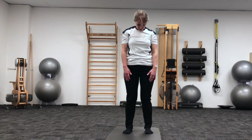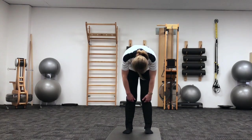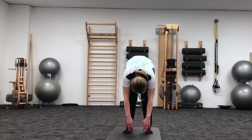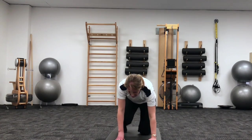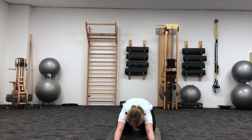Scooping through the tummy, feeling forward, segment by segment. Resting at the bottom. And then soften your knees, walk your hands down to the mat, and you're sitting back into child's pose. And now you should be feeling nice and warm through your lower and upper body, and you're ready to start the rest of the class.